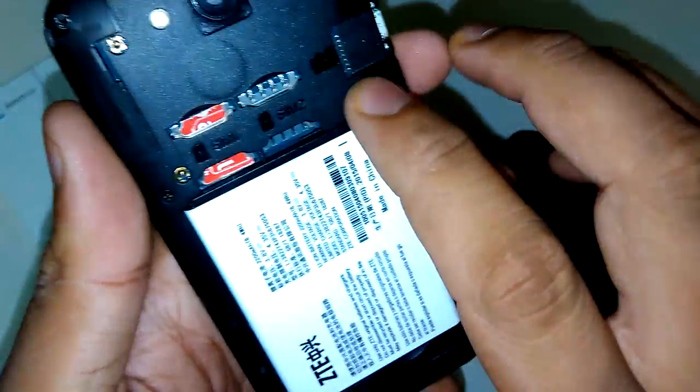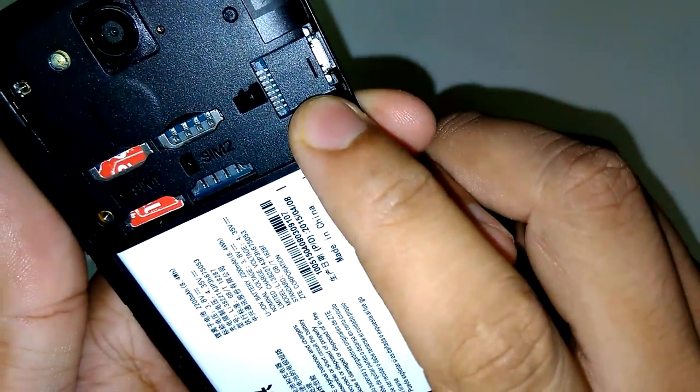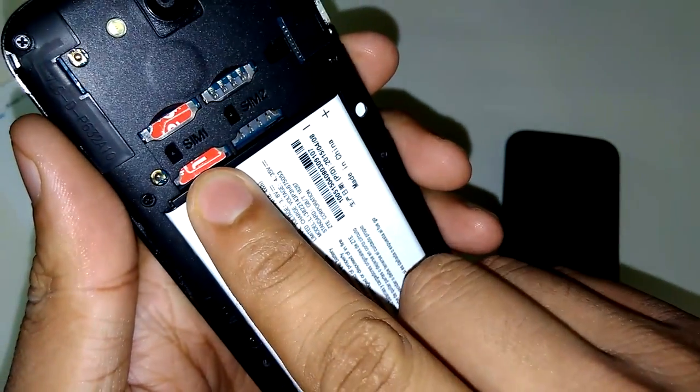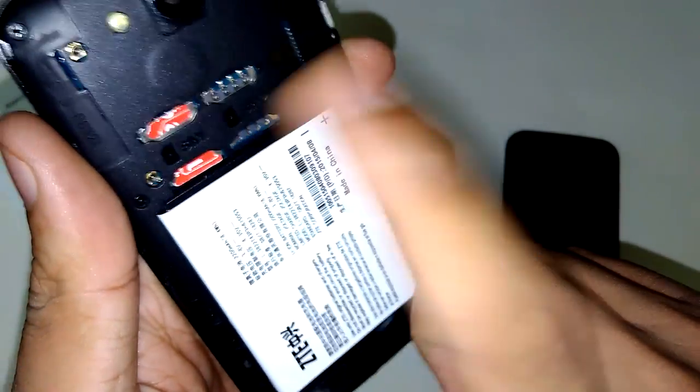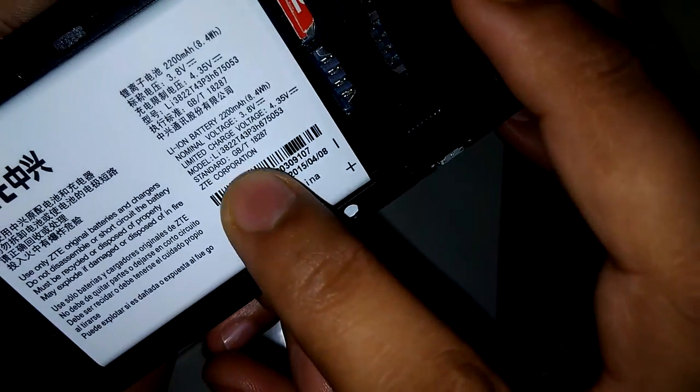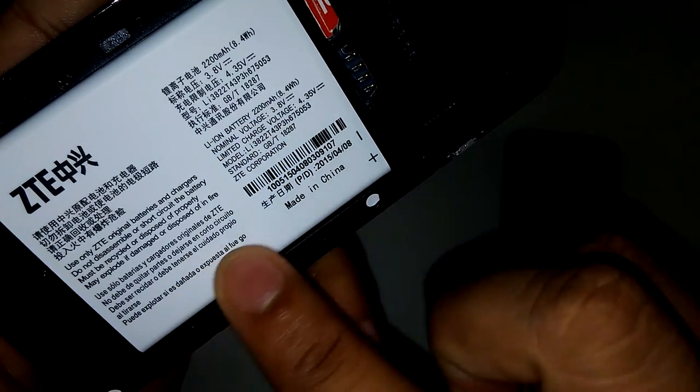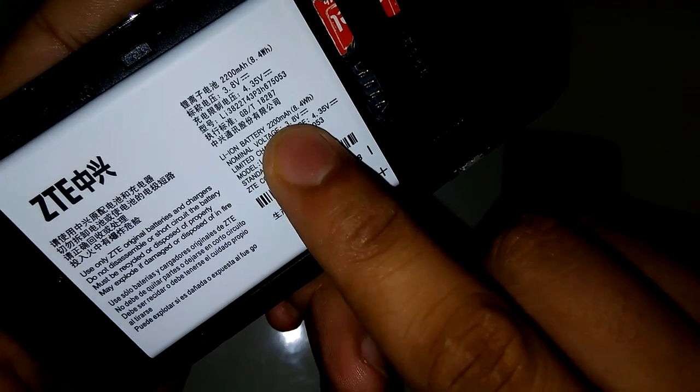Let's open the phone. Inside you can see a slot for a micro SD card — you can store up to 32GB. There is SIM 1 and SIM 2. SIM 1 supports 4G, 3G, and 2G, while SIM 2 supports only 2G. The battery is 2200mAh.